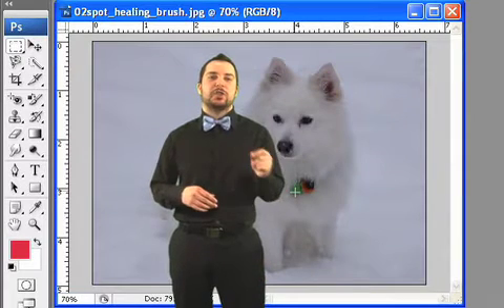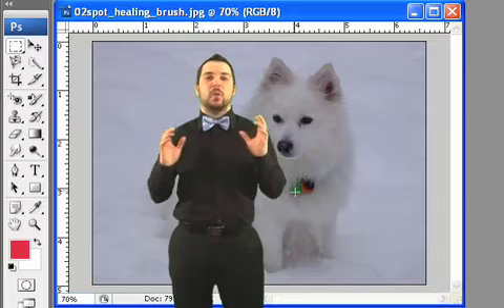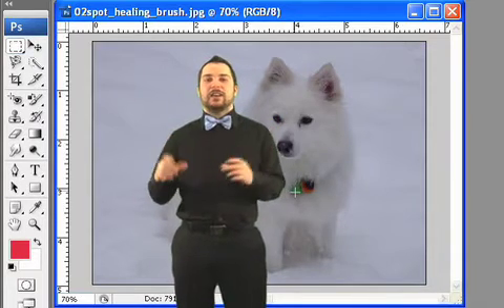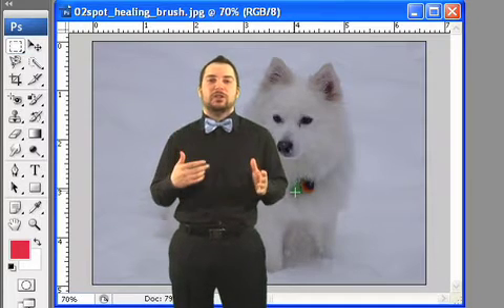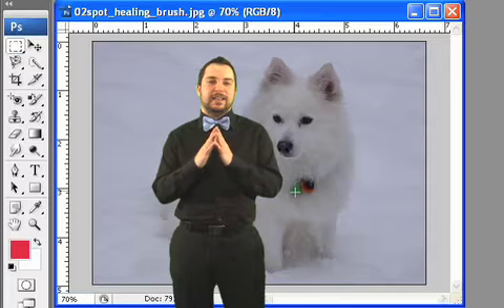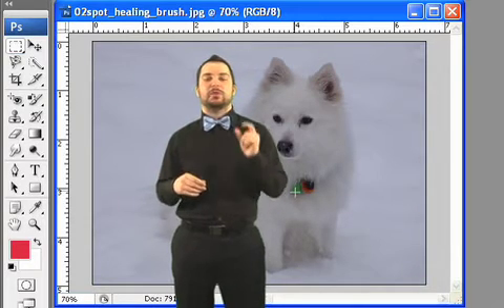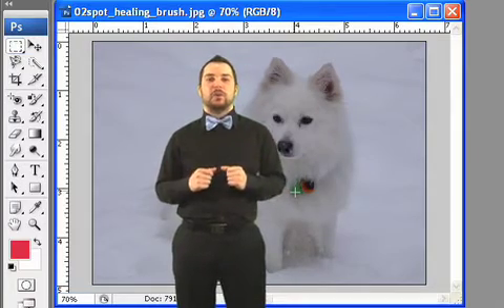In this next lesson, I'm going to show you how to use the Spot Healing Brush. You might be saying, when am I going to use it? Well, let me tell you — I'll paint you a picture. Let's say you've taken a great photo and you didn't realize that you had a little bit of mustard spilt on your bow tie, and it's killing you. It needs to be gone. So within Photoshop, we can utilize the Spot Healing Brush to remove small imperfections from your photos so they turn out the way that you want.